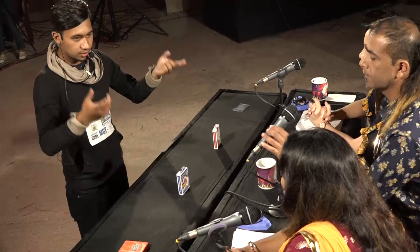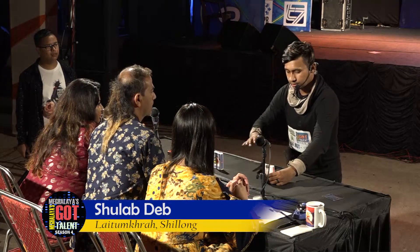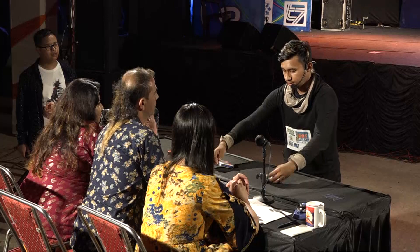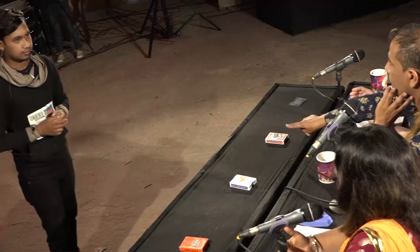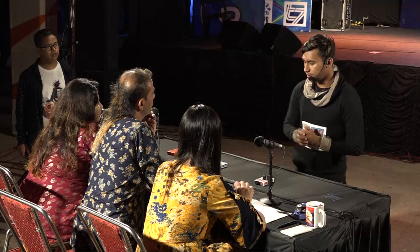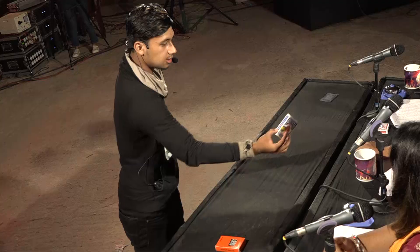First of all, I'm a magician, and when we do magic we obviously include cards. I have two sealed packs here. From these two, I want anyone to randomly pick one. Keep it here — I won't be touching that one till the end. With the other one, I want you to open the seal.